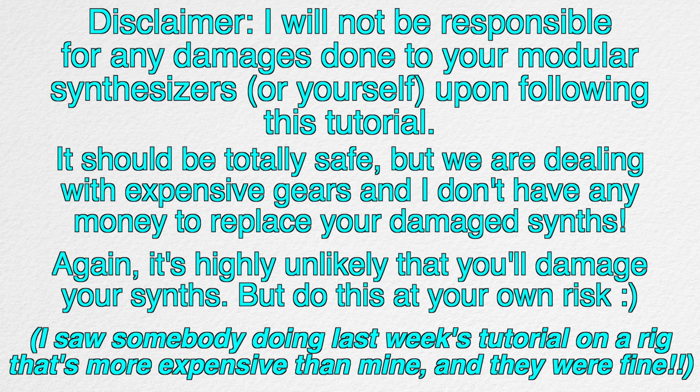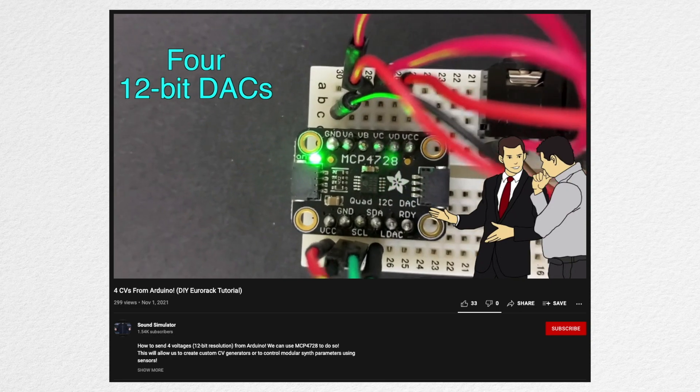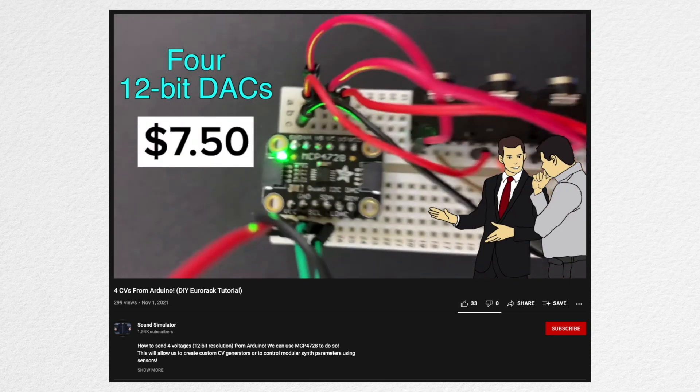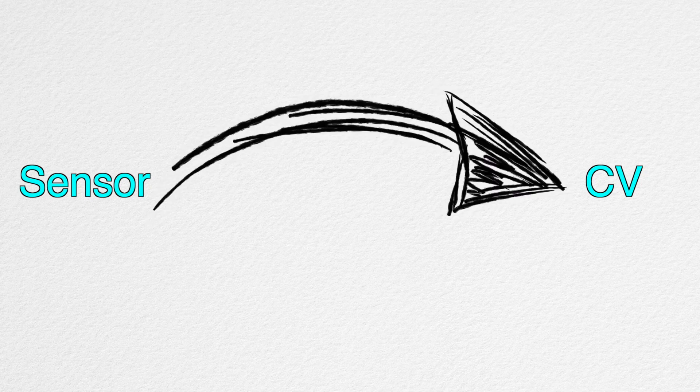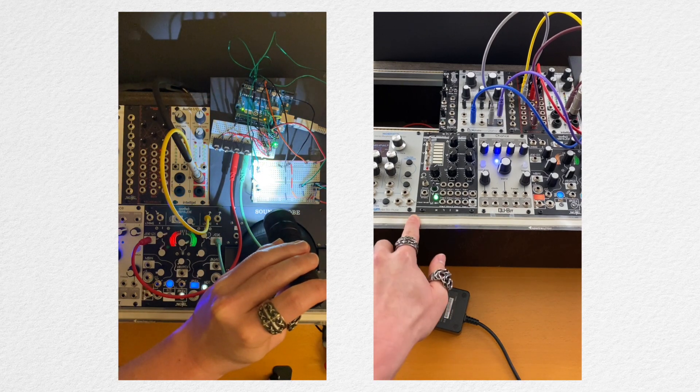Here's a quick disclaimer if you're interested in trying this — I'm putting this up mainly because modular synthesizers can be quite expensive. This video is actually a continuation from the last video where we talked about how we can use this very affordable DAC and output four separate control voltages using Arduino. What we're doing in this video is converting sensor data into control voltages. We're going to be using a light sensor and a two-dimensional ribbon controller.